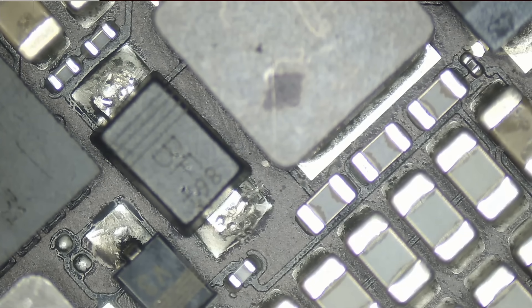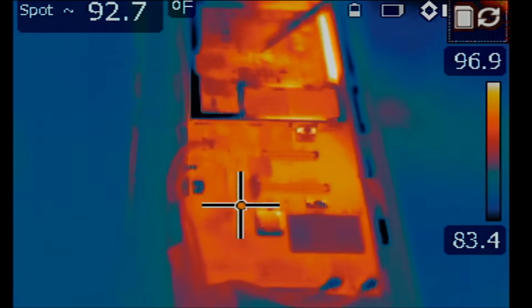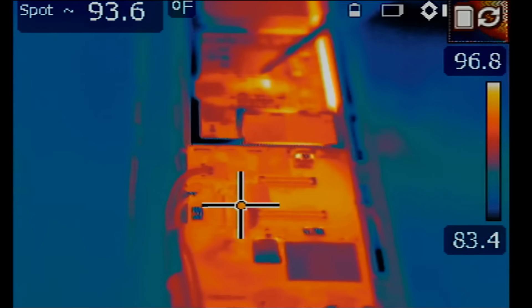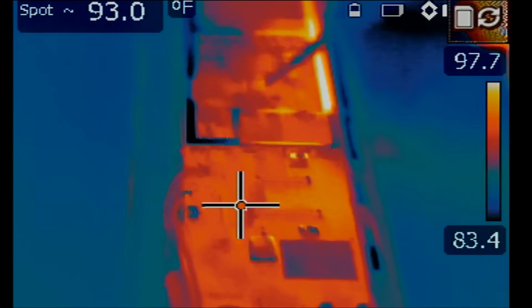What I'm going to do is inject voltage at either side of the coil, and we're going to monitor the board under the thermal camera and see what is getting hot. Hopefully we can locate the cause of the short. Look at this — we have something on the bottom that is lighting up as soon as we inject voltage at the coil, which is right here.